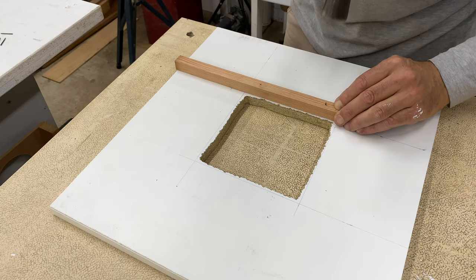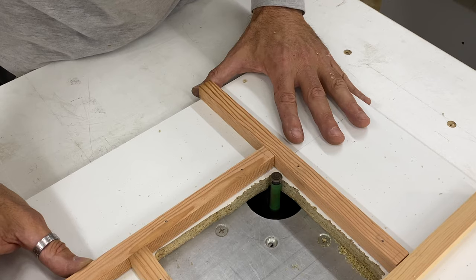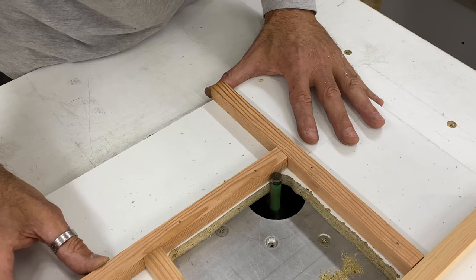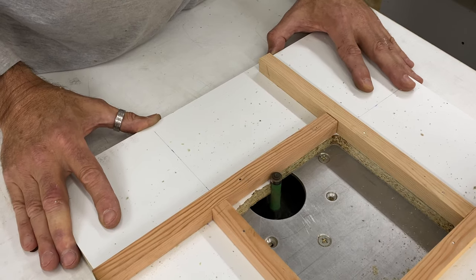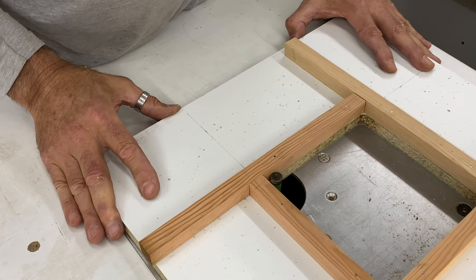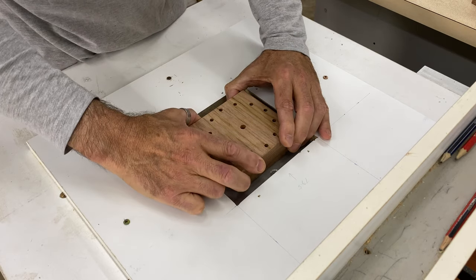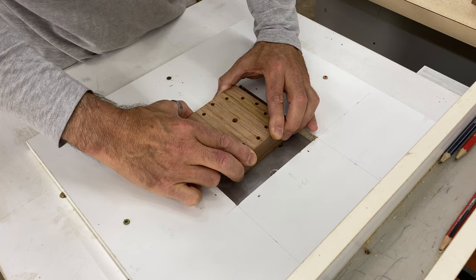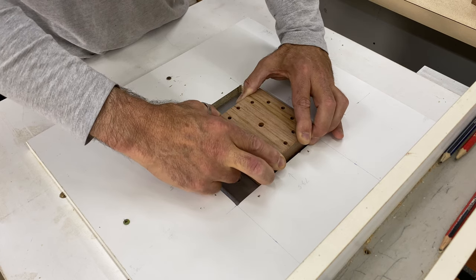I calculated what size hole I needed, rough cut it with a jigsaw, and then nailed on these strips of wood so I could cut the final hole with a flush trim bit. I then screwed the guide directly onto my router table and used a half-inch spiral bit to cut the final recess in the back of the clocks. This timber is really hard and the router bit was grabbing a little, so in hindsight I should have removed as much material as I could before this step, but I got there in the end.